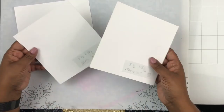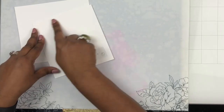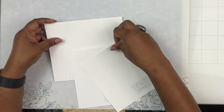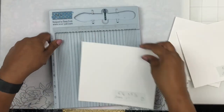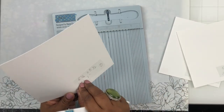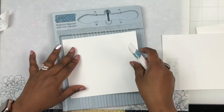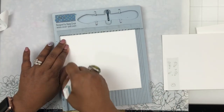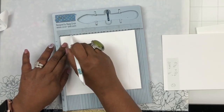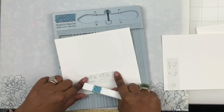To start this project, I'm working with three pieces of cardstock. One is cut at six and a quarter by five and a half, and two pieces are cut at five and a half by five and a quarter. Each will be scored differently. The largest piece — six and a quarter by five and a half — I'm going to score at one inch on both sides, one inch on the left and one inch on the right.